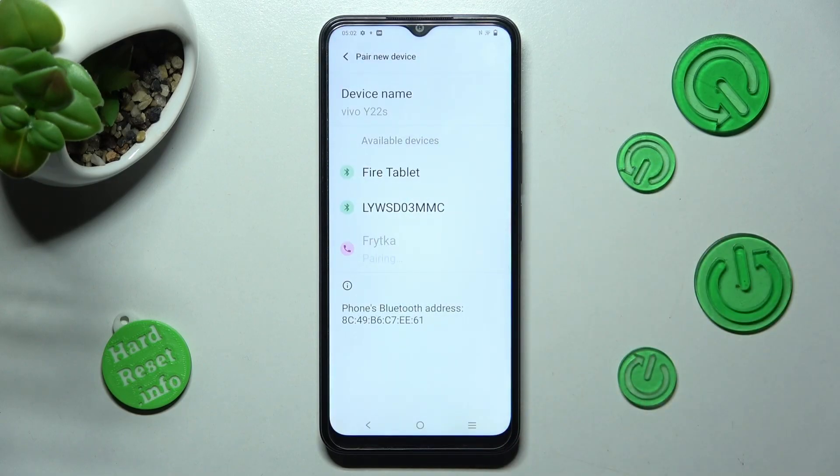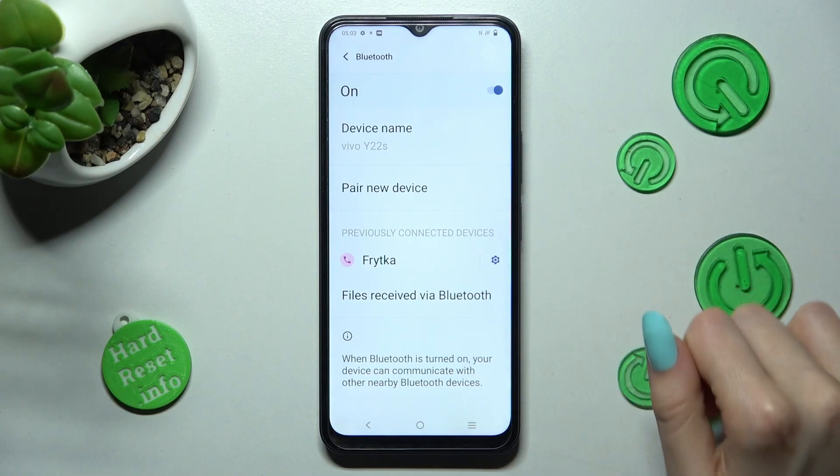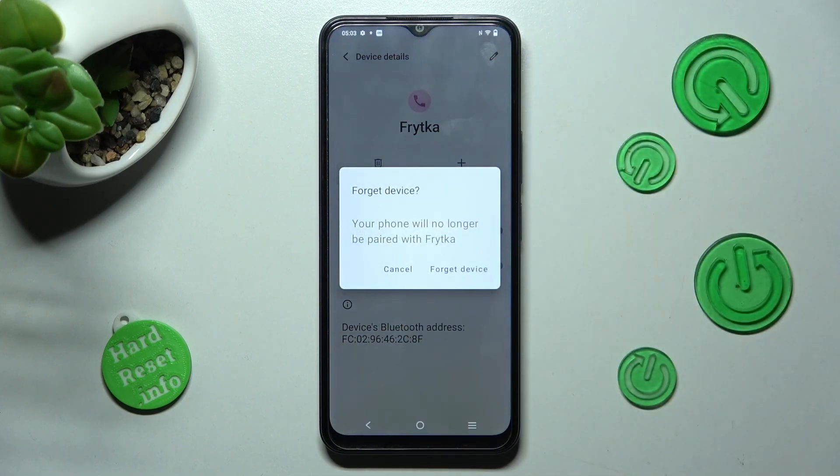As you can see now, after a while my devices were successfully connected. If you want to disconnect them, you can do that by choosing this gear icon next to the device, clicking on Forget next to Connect, and confirming your choice in the pop-up.